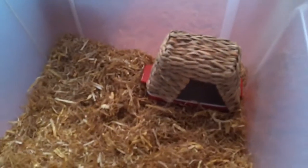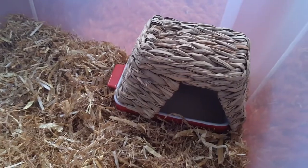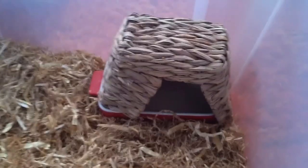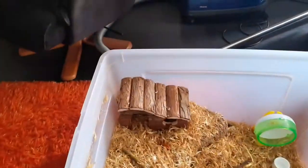Hamsters like to be kind of private when they're bathing, so I put a little hide over the sand bath. It's not perfect but it will do for now. Hamsters need a big sand bath to roll around in, and they need a little roof over it because they like privacy when they bathe.